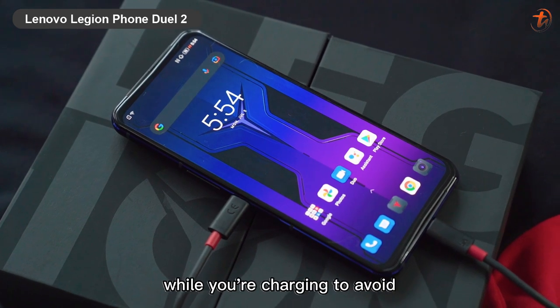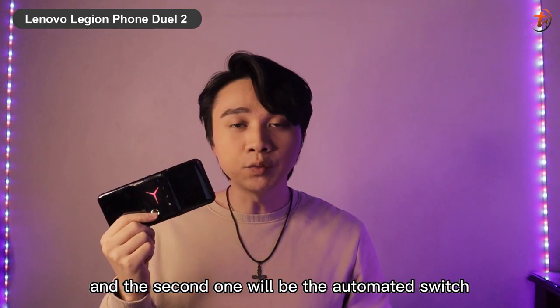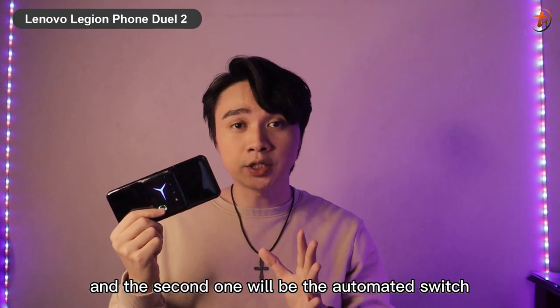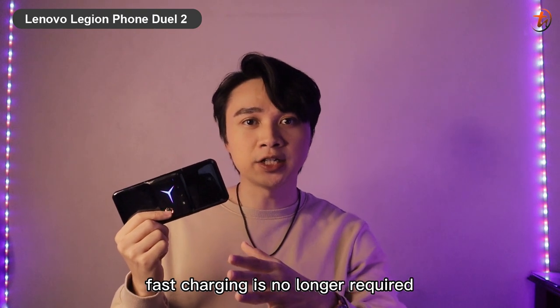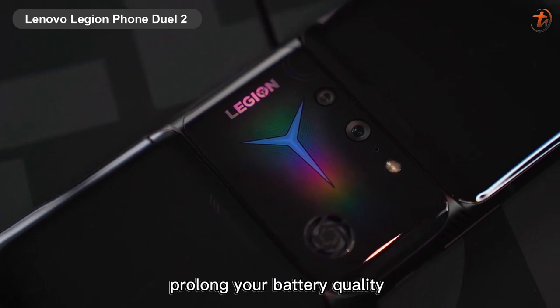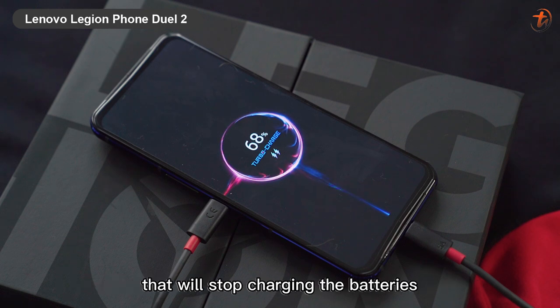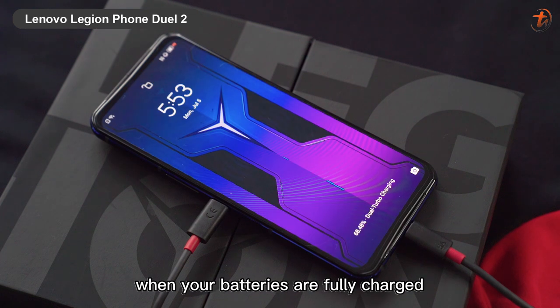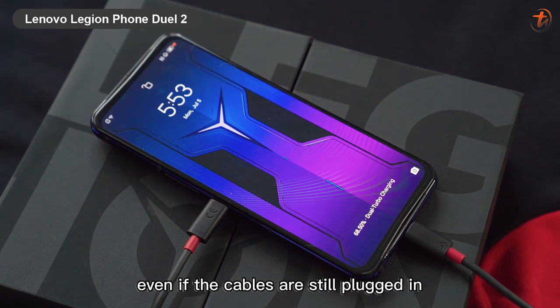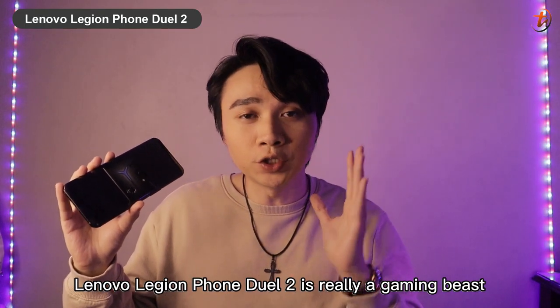The second layer of battery protection is an automated switch to slow charging when it detects fast charging is no longer required, helping prolong battery life. The third is an overcharging monitoring feature that stops charging when the batteries are fully charged, even if the cables are still plugged in.